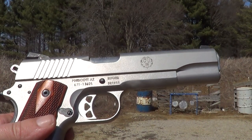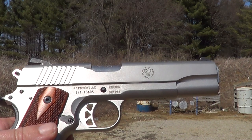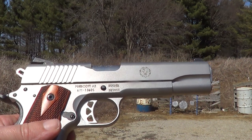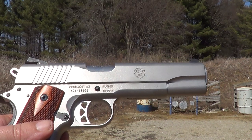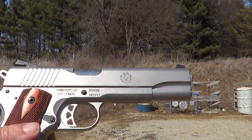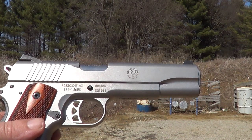Hi. Well this here is a little Ruger SR 1911 that I got a while back. This will be the very first shots I've ever fired with it. This winter has not been kind to my shooting, neither is my work schedule. But anyway, I'll get her loaded up here and we'll try a few shots with it and see what it'll do.